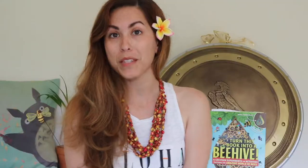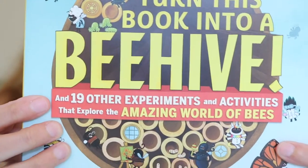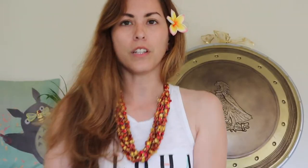I always keep some honey in my purse for hungry bees that I encounter on my walks. When my birthday came around, my friends got me some bee-themed things and a bee book called Turn This Book Into a Beehive, by Lynn Brunel, illustrated by Anna Maria Young.